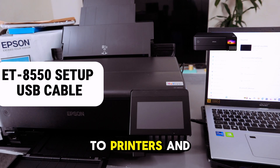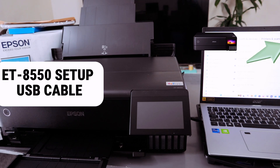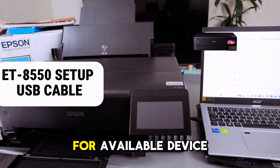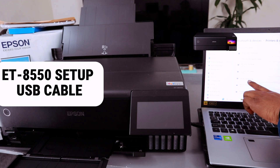Now go to your laptop's Settings, then go to Printers and Scanners, and select 'Add a Device.' It will begin searching for available devices. Scroll down and select 'Epson ET-8550.'